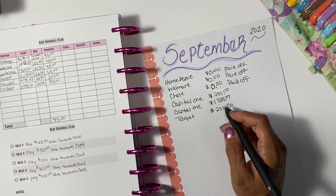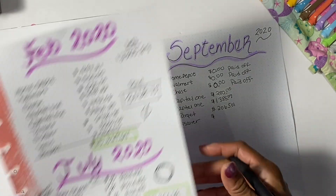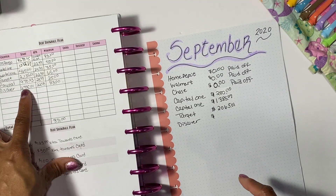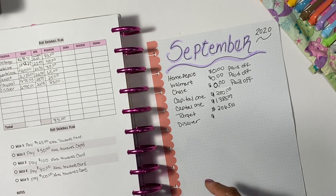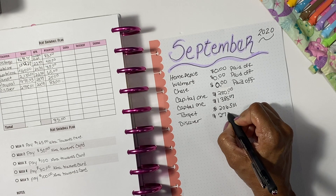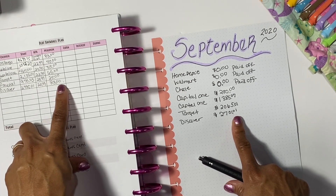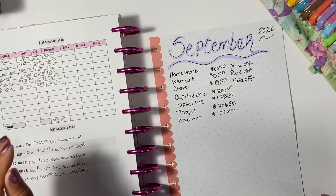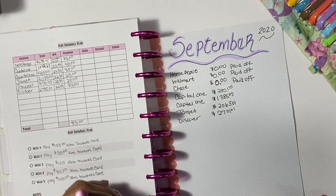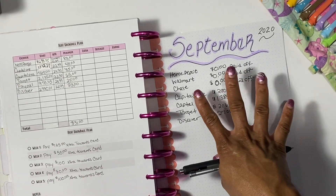Next we have Discover, which also does not go down much. In July my balance was $2,734.83, then when I checked it was $2,755.01, and now after payments my balance is $2,701.01. I think I'm going to fill this out at the end of the month so I can make sure everything is accurate — then I'll do a video to show you guys my progress.